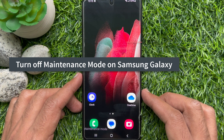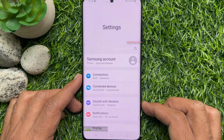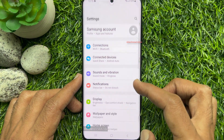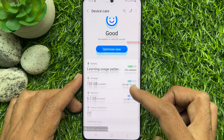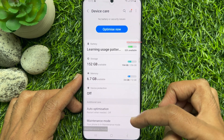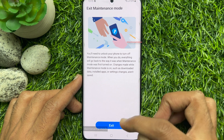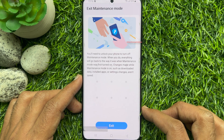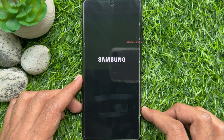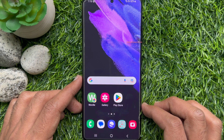To turn off maintenance mode, first open the Settings app. Scroll down and tap Battery and Device Care. Again, scroll down and tap Maintenance Mode. Tap Exit and then Restart. Unlock your phone using your passcode or pattern. Your phone will restart and maintenance mode will be turned off.